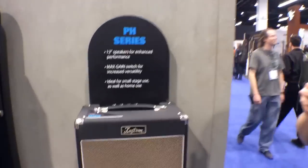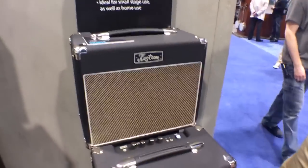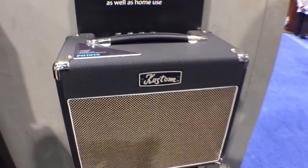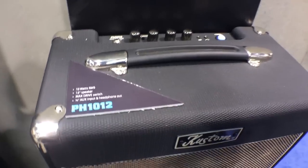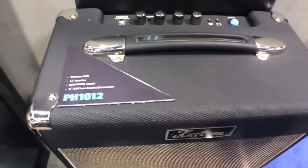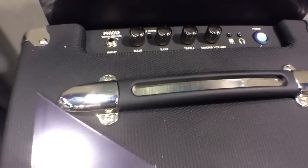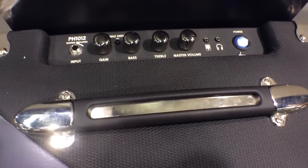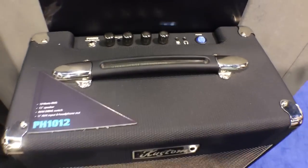Right up top we have the PH1012. The cool thing about all these amps is that they have a 12-inch speaker, even a little 10 watt like this. It does have a drive switch. You can also plug in your iPod or you can hook up headphones, which I'm sure parents are going to love all over the world as a beginner guitarist learns how to play.